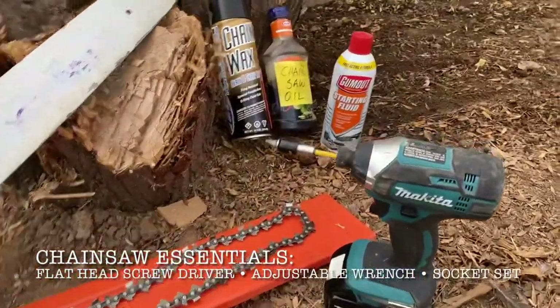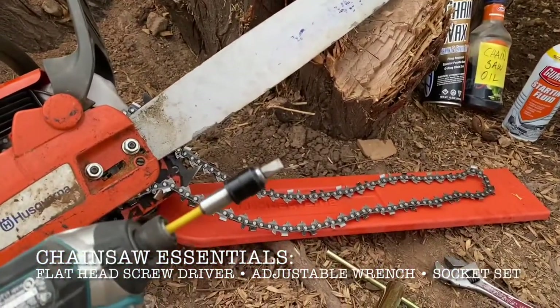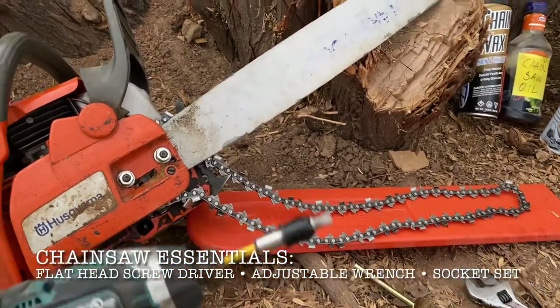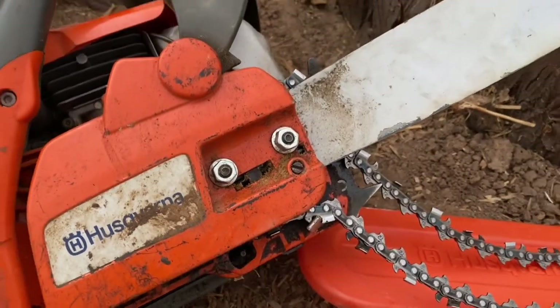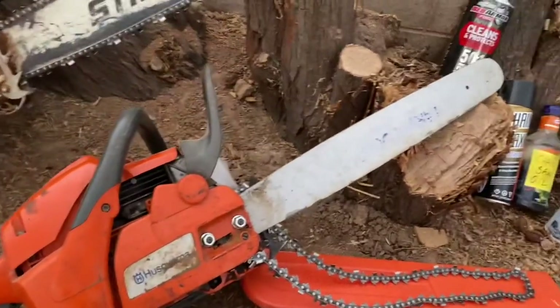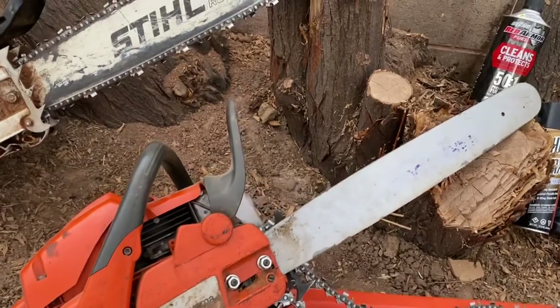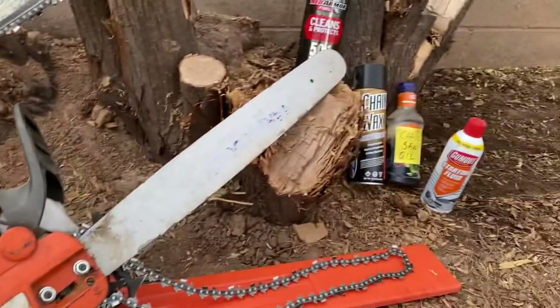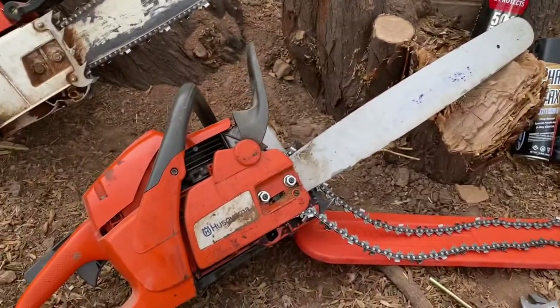One thing for the Husqvarna — you need a Phillips flathead to tighten or loosen the chain. When I was using this Husqvarna, the chain flew off and hit my knee. Luckily it didn't dig in too bad, so I figured it was a good moment to teach how to tighten the chain.